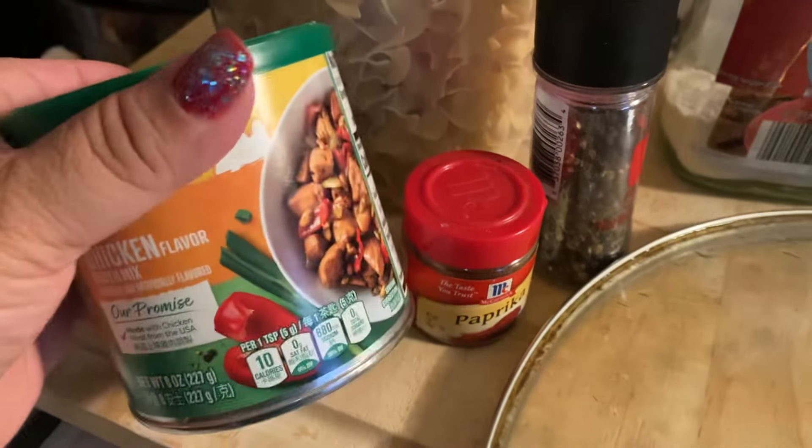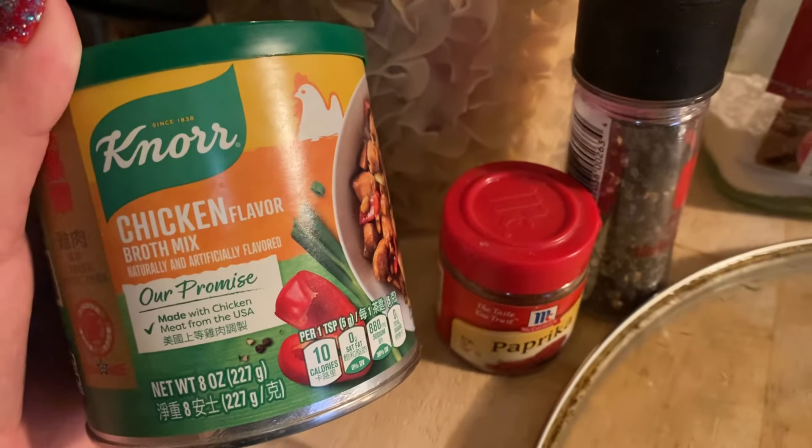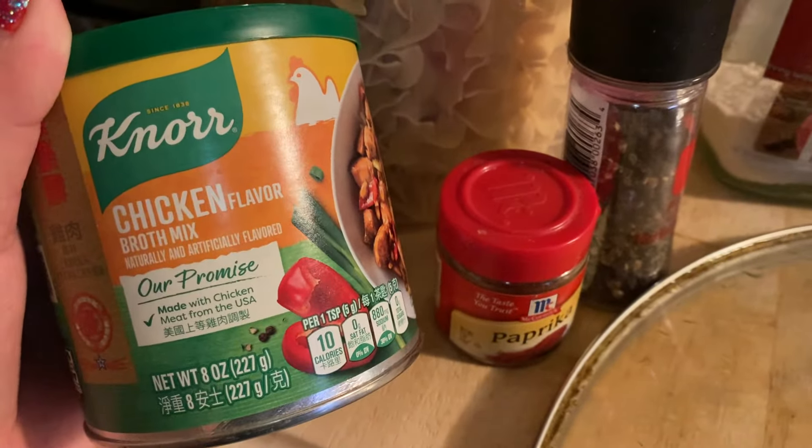And I added some of this chicken flavor bouillon — it says broth mix. I got this at Grocery Outlet too. I think I only paid 50 cents a can — or maybe it was 99 cents. I got an awesome deal on these.